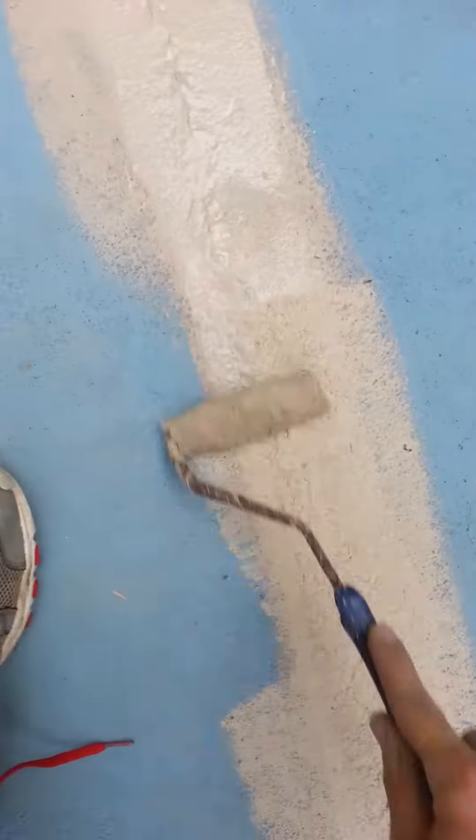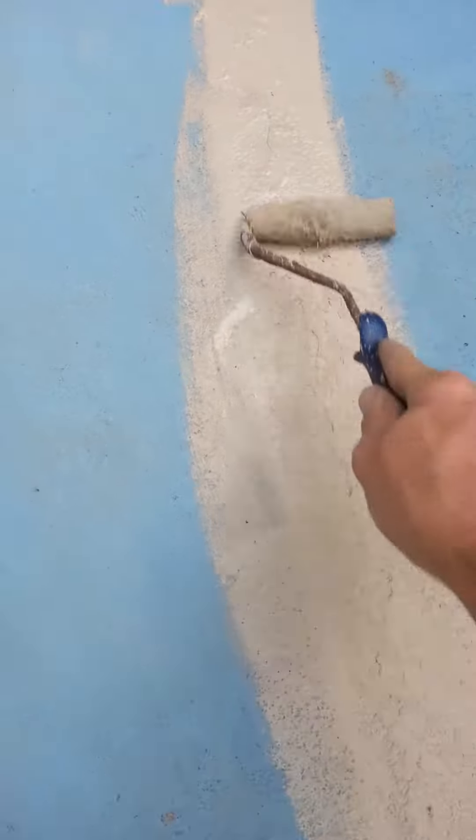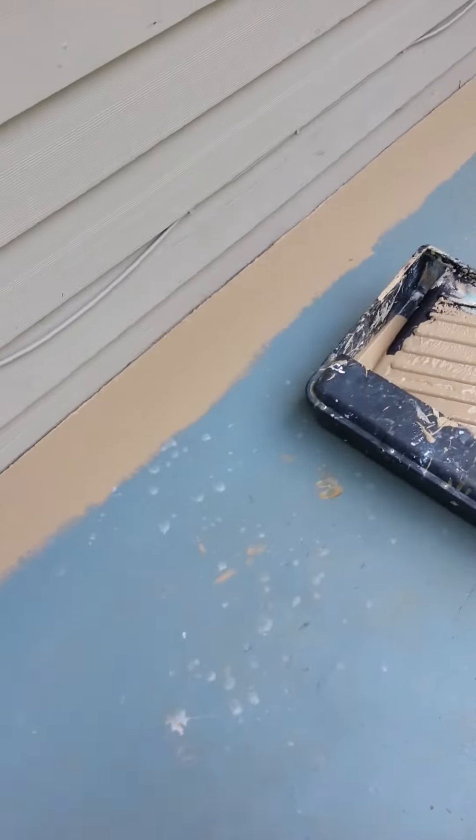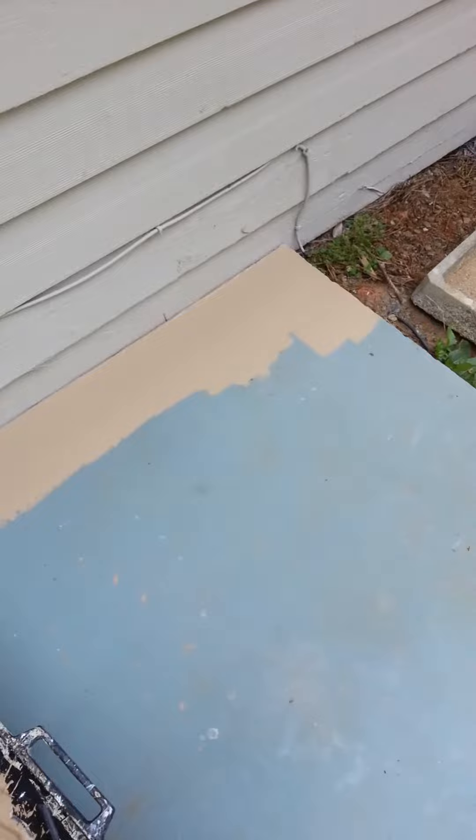Anyhow, this is James with JDI Painting and Renovations, and that's the first part of this video on how to run the Bear Deck Over over an existing concrete pad.